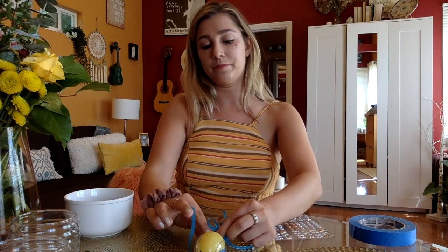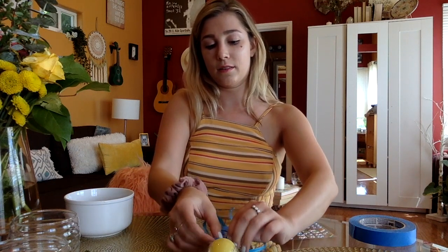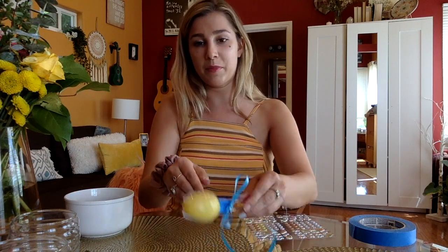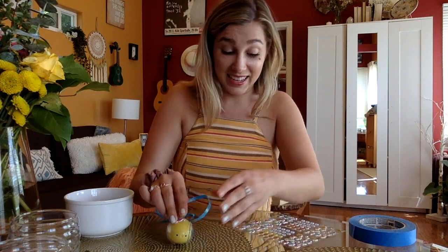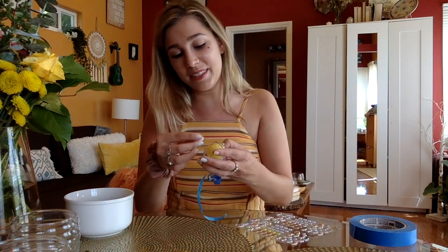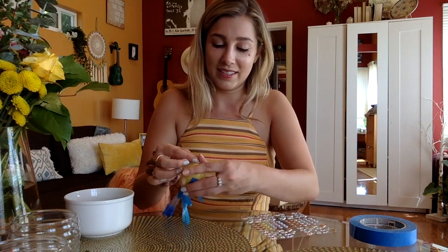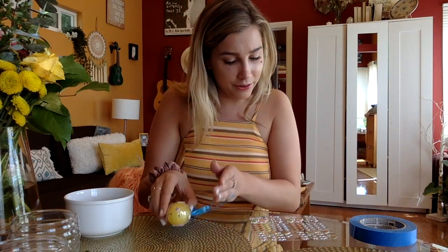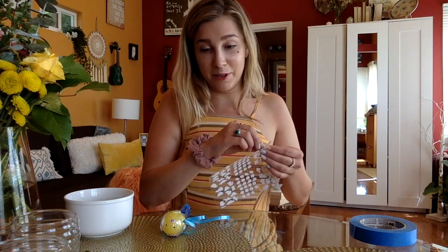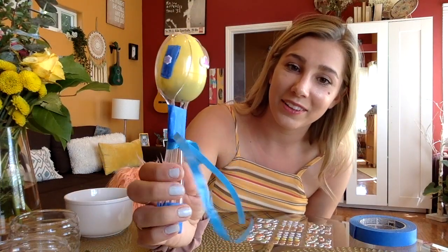I'm going to make a pretty bow. Here's my bow, and I'm going to use some of the stickers. I have dinosaur stickers, rocket ships, footballs, baseballs, stars — lots of fun stickers here. You can decorate your maraca however you wish. Here's my finished product — and voila! You have your homemade maraca full of lots of fun stickers.